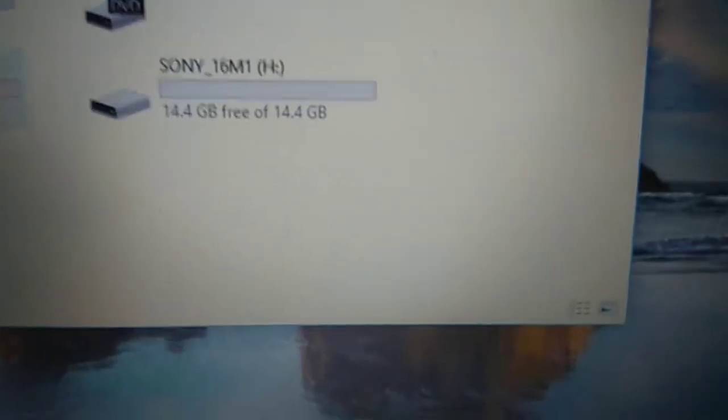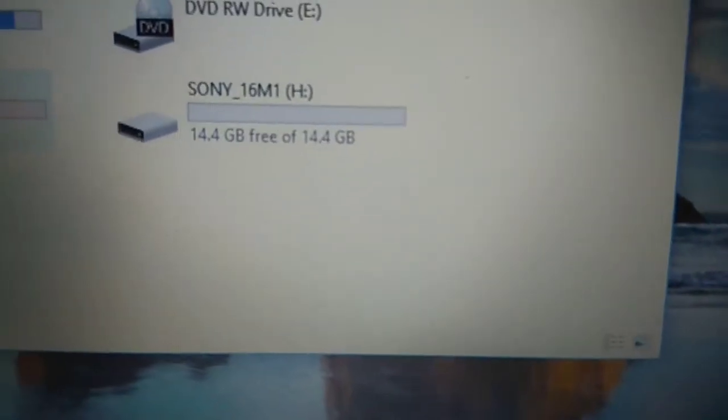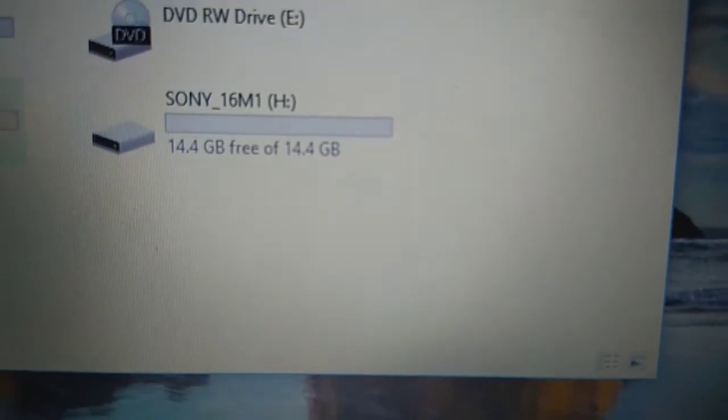Let me zoom in — out of the 16GB storage, 14.4GB is available. That's very nice.